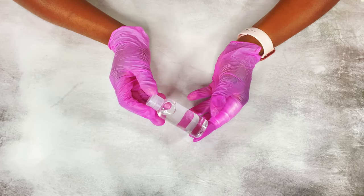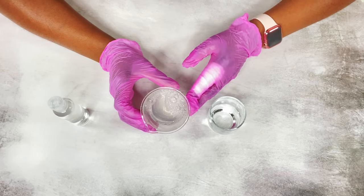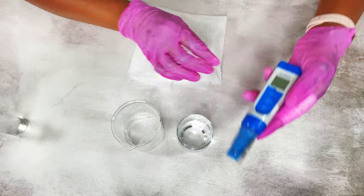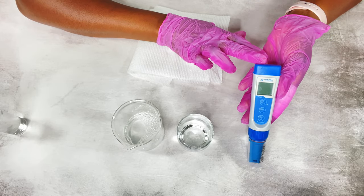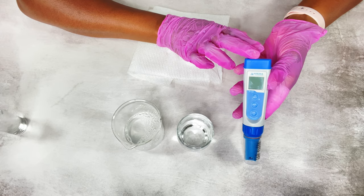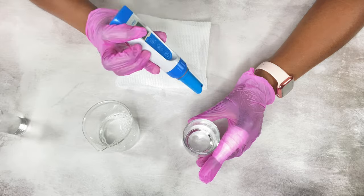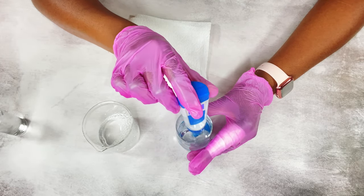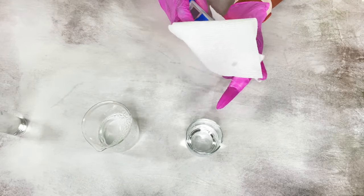I'm using a solution of decyl glucoside and some water mixed together. I'm going to check the pH of this solution using my pH meter — this is a really good pH meter and this is not sponsored in any way. The link for this pH meter is in the description box. I'm going to rinse it off in distilled water first and then check the pH.